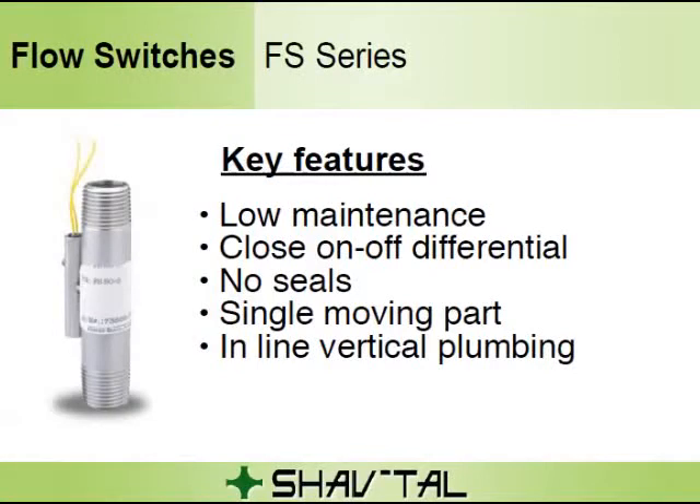The FS series is used for economical monitoring of higher flows of corrosive and non-corrosive liquids. As flow is established upward through the unit and continues to increase, the pressure differential across the magnetic piston increases until it overcomes the magnetic piston's resistance. This force causes it to progress fully upward to actuate the dry reed switch. This is a snap action and occurs in the decreasing mode as well.